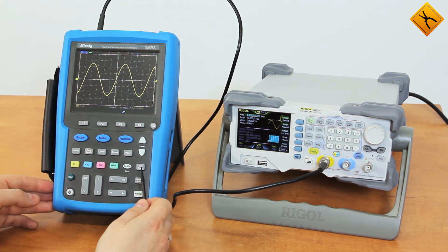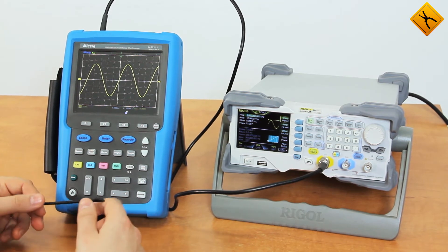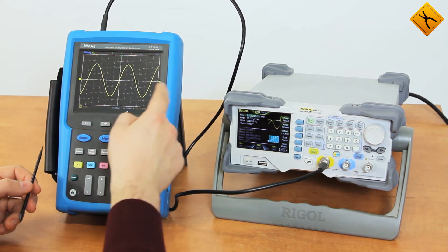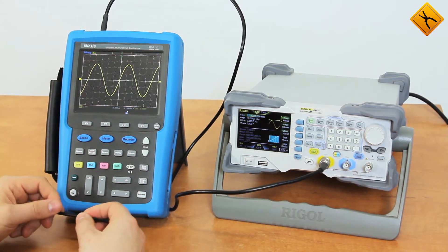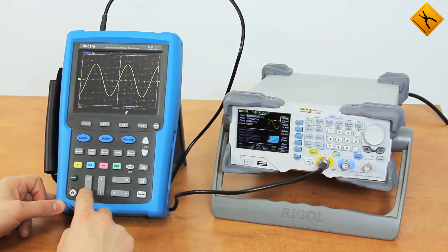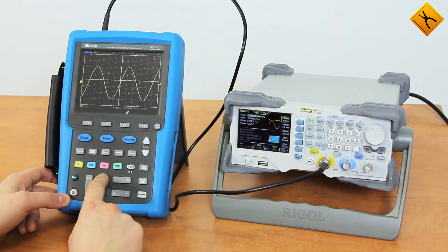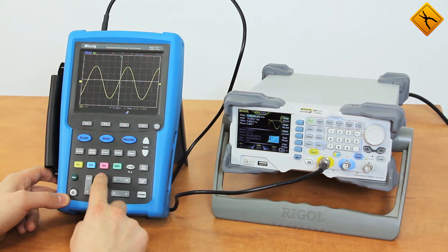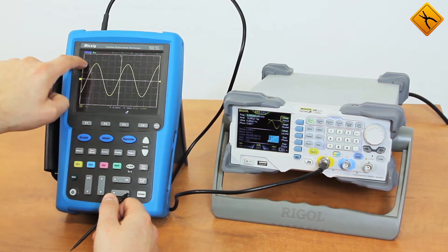The oscilloscope has just booted. It may be controlled with the front panel buttons as well as with its touchscreen. The touchscreen responds either to fingers or pen-like objects. I am using a plastic stylus from a GPS navigator. It is more convenient to use a stylus.